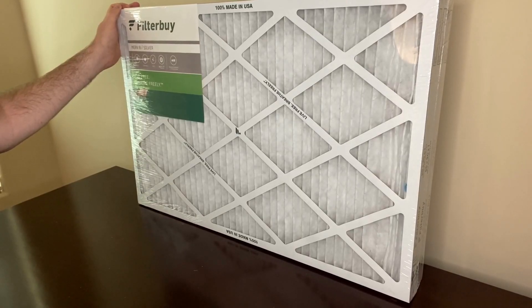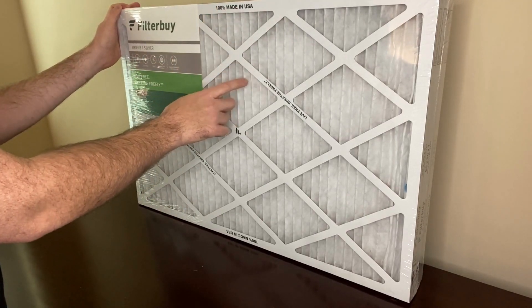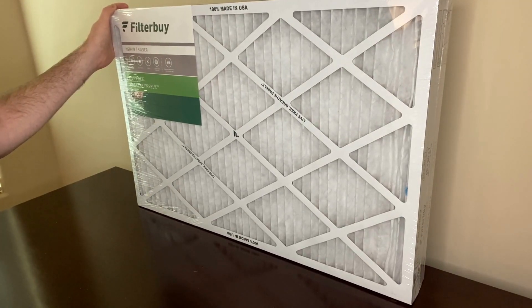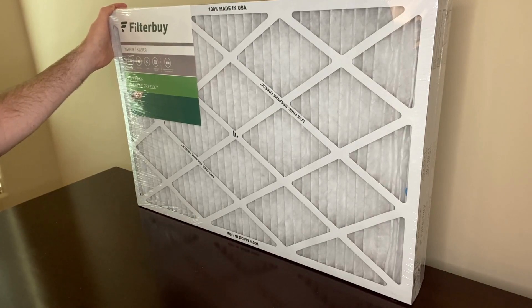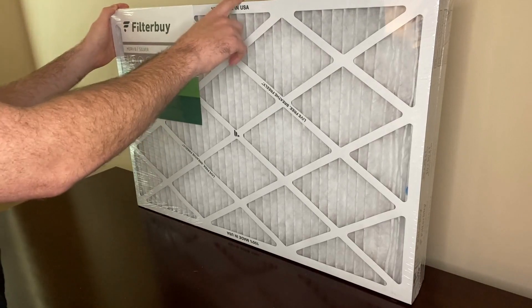This is a replacement air filter for a furnace, air conditioner, heat pump, or HVAC system. They come shrink-wrapped, which is nice because it keeps the filters clean until you need to use them. The actual size of these filters is 19.5 inches by 29.5 by 0.75 inches, and it's fairly common for filters to come a little smaller than they state.